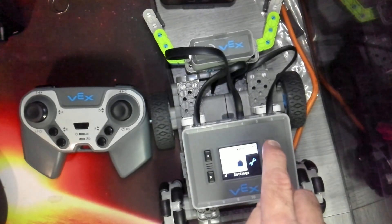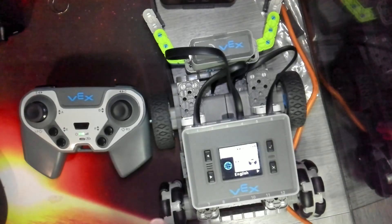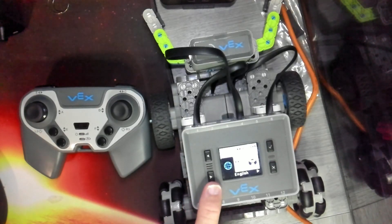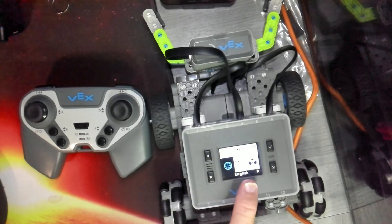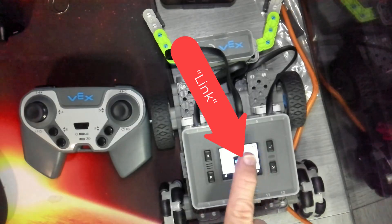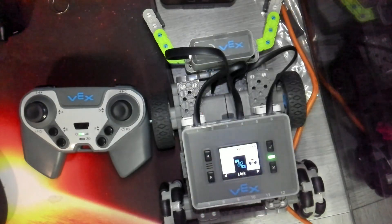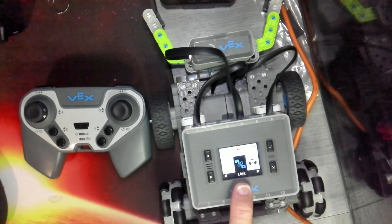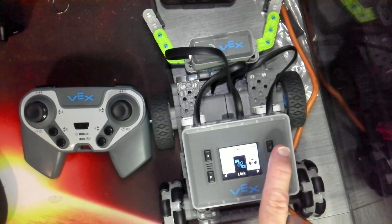It'll say 'settings' right down at the bottom. Now hit the check mark. Then use the right navigation button to navigate to the second menu option. That second menu option will say 'link' at the bottom. I've highlighted link and I'm going to press the check mark.